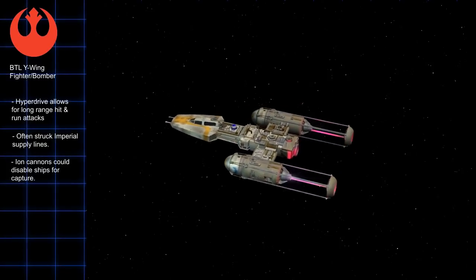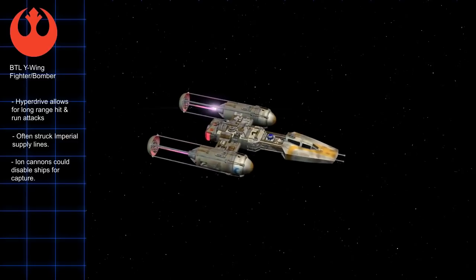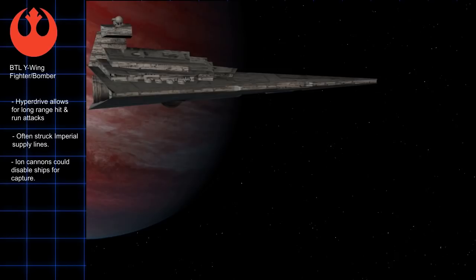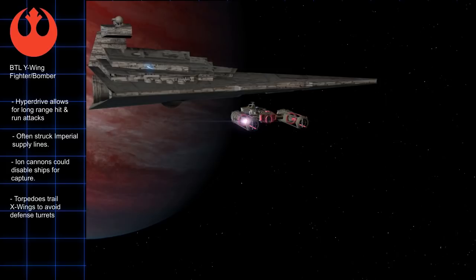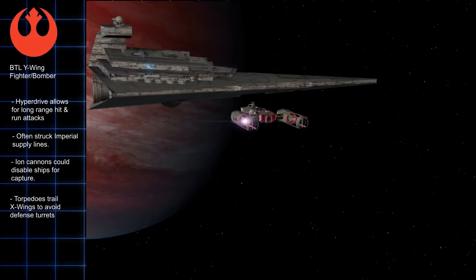When attacking larger targets with lots of defense turrets, Y-Wings would follow behind X-Wings. One common maneuver was similar to the A-Wing Slash. While the X-Wings entered battle and drew turret fire, often attacking with their own salvo of proton torpedoes, the Y-Wings would literally target the X-Wings with their torpedoes. The X-Wings would head for the target with protons in tow, and while the enemy turrets were preoccupied with the X-Wings, they were less likely to see the proton torpedoes. When the X-Wings were close to the target, they would pull up and the torpedoes would smack into the target.